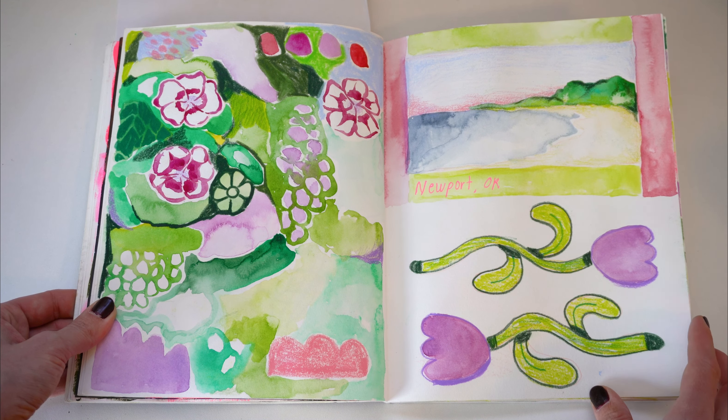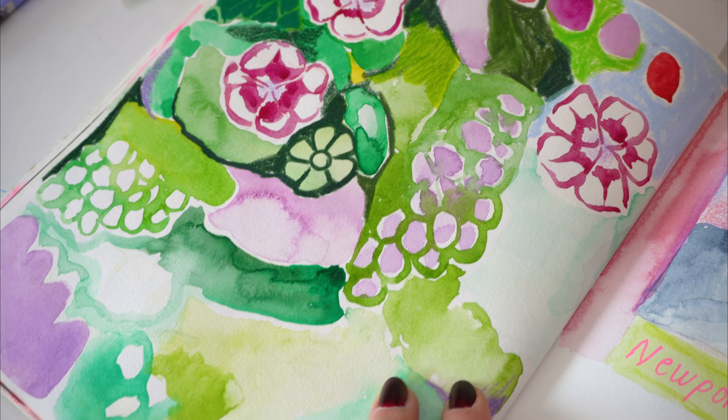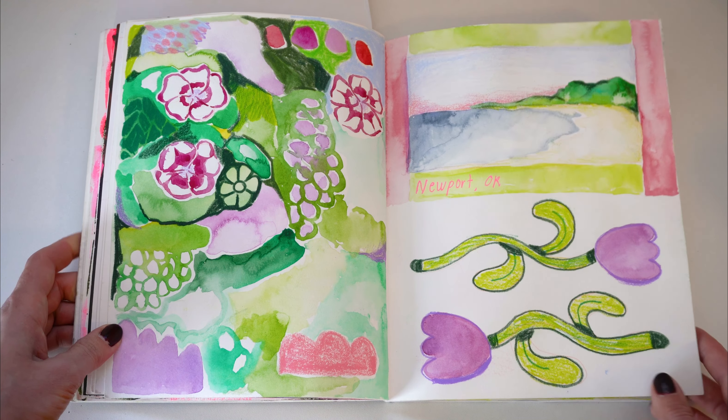This colorful spread was when I was on vacation in Newport, Oregon. I remember just laying on the beach painting this, kind of not really caring what it looked like — just making some marks on the page.